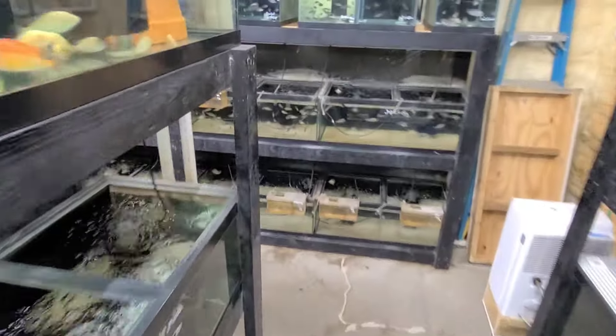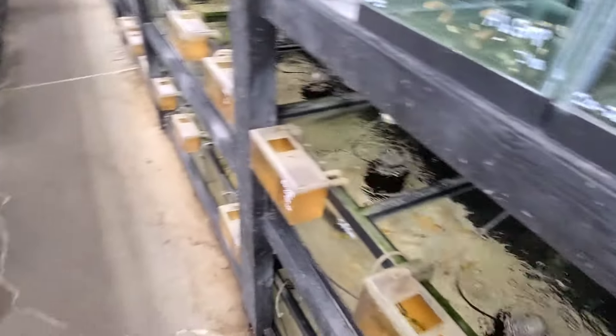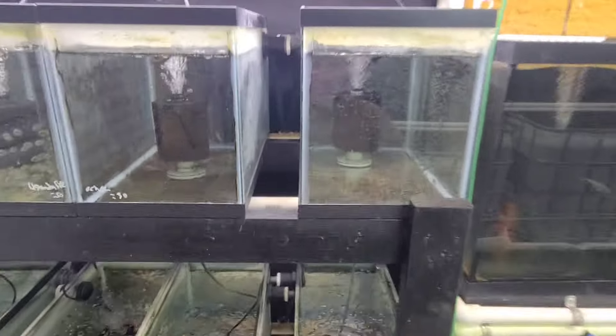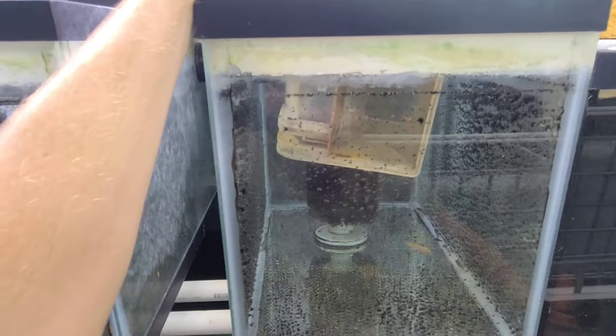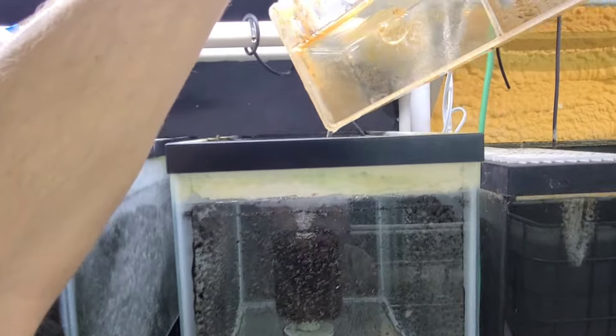These are Clown Labs. It's mainly going to be Mabuna and then just one species of Victorians — I'll show that in a little bit. I'm going to go around and label these tanks when I'm done and also write how many are in each.